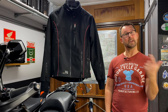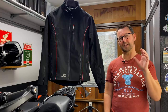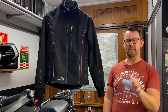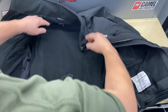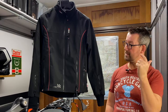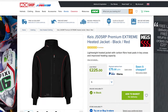So today we're talking about the KAIS J505 RP Premium Extreme Heated Motorcycle Jacket — yes, it is a bit of a mouthful. This is going to be really good for hardened year-round commuters, and for motorcyclists like myself who in those colder months can't be bothered to layer up. After a little bit of internet research, I finally decided to purchase this jacket from KAIS. It cost me about £187 plus tax, and I purchased it through Sports Bike Shop — all the information is in the description box down below.